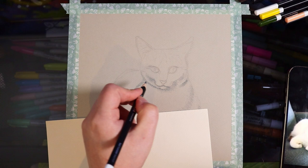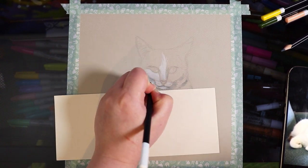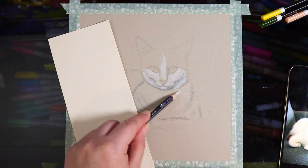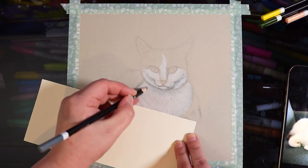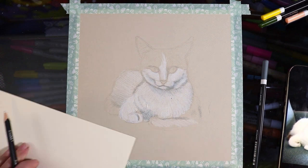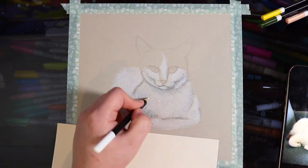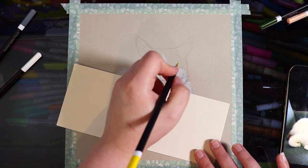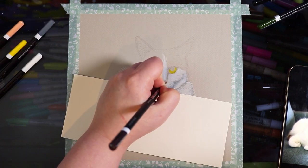I'm going in lightly with furry textures in gray, then moving on to the white pencil to fill in all the white areas, overlaying and blending the gray and white together to get some nice shading. At this point I'm starting to feel a little underwhelmed. I'm trying not to be too salty since Prismacolor is my favorite, but that white just isn't popping off the page. I'm using a light neutral brownish paper so the white would pop, but it's not looking as bright as I'd hoped.